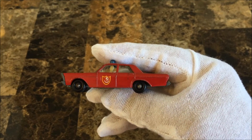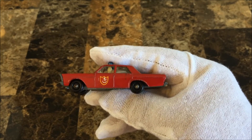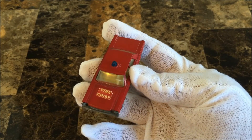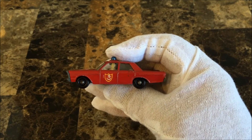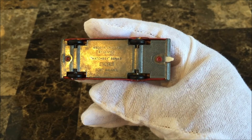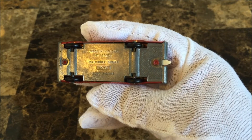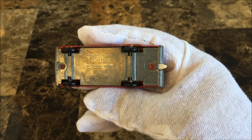The tires are 10 by 36 millimeter black plastic on dome head axles. There is a Fire Chief label on the hood and decals on the front doors. The baseplate reads 'Made in England by Lesney, Matchbox Series number 59, Ford Galaxie.'